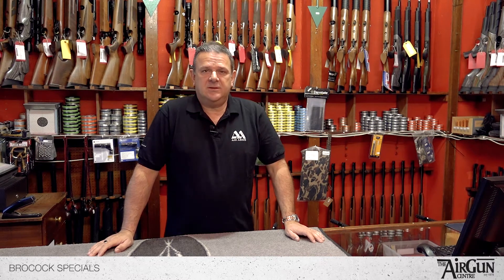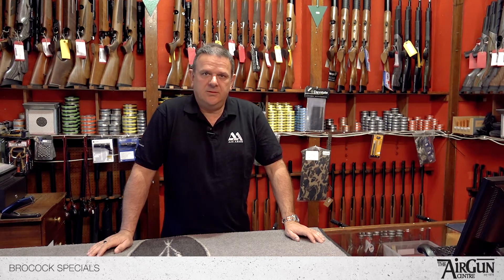Last but definitely not least, all of our rifles come with our unique lifetime guarantee. As long as you are the original owner of the rifle, if it malfunctions in any way at all, you can bring it in and we'll fix it for you. That guarantee covers parts and labour, so it'll be completely free to you. Also, while you're the owner, we'll service it for you whenever it needs a service, completely free of charge — keeping it shooting in tip-top condition for as long as you own it.